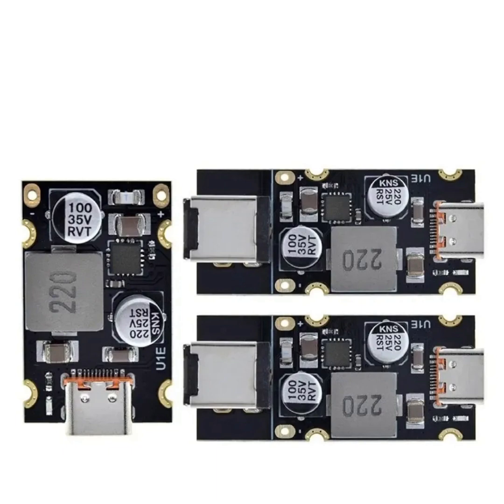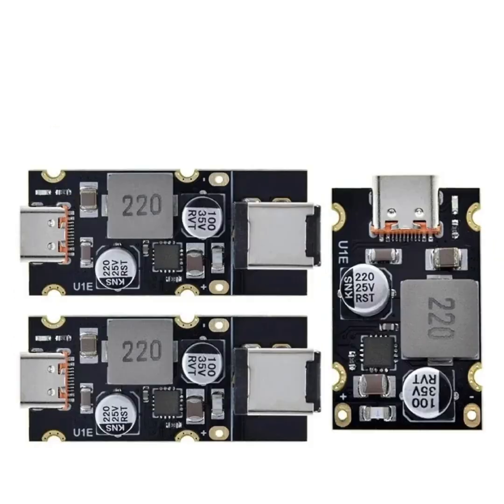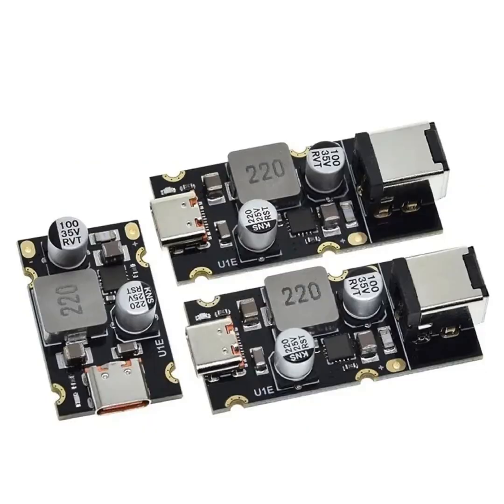The TZT QC 4.0 QC 3.0 Type-C USB PD 65W Fast Charging Adapter Module is a versatile and powerful charging module designed to support a wide range of fast charging standards and power delivery options. Here's a breakdown of its features and functionality.